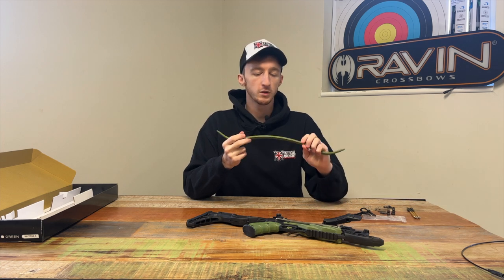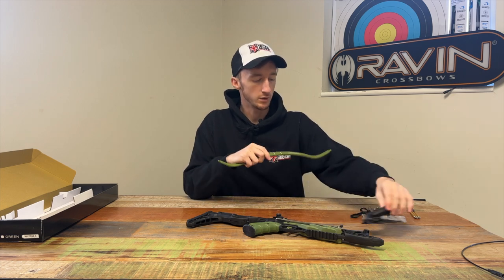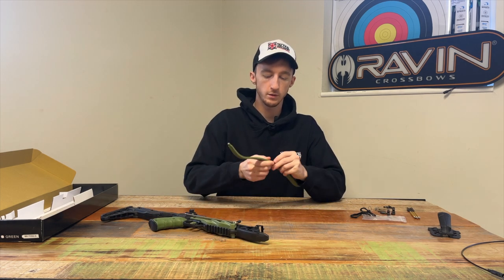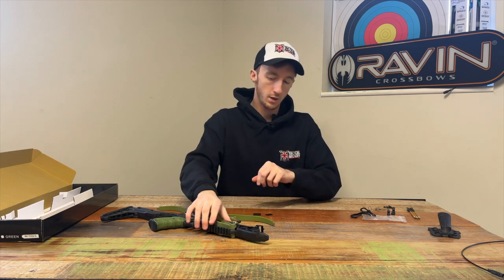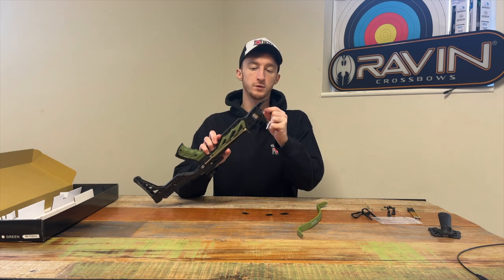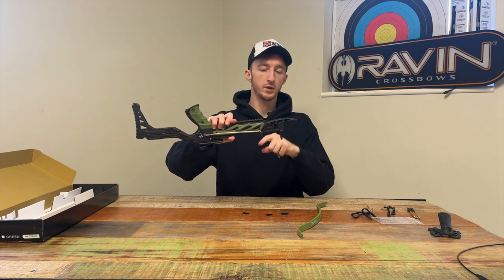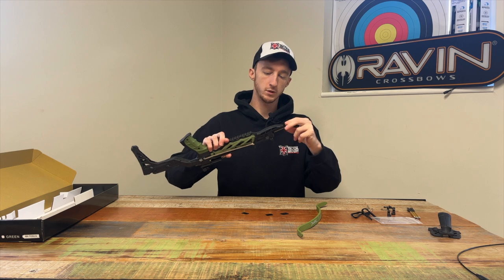We're going to leave the string to last and start by putting the limbs on. This is a fairly straightforward process — the steps are easy, it's just getting the string on that can be difficult without a cocking string. You'll need the body of the crossbow, the limb, and all three shock absorbers. First, screw the lock bolt out of the front of the crossbow so it's not protruding through the hole where we're going to put the limbs.